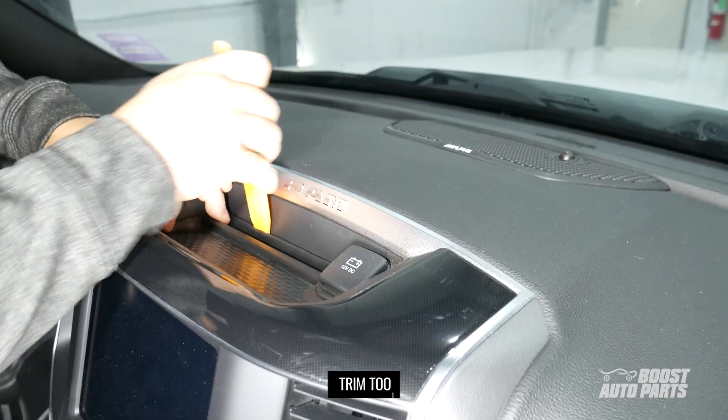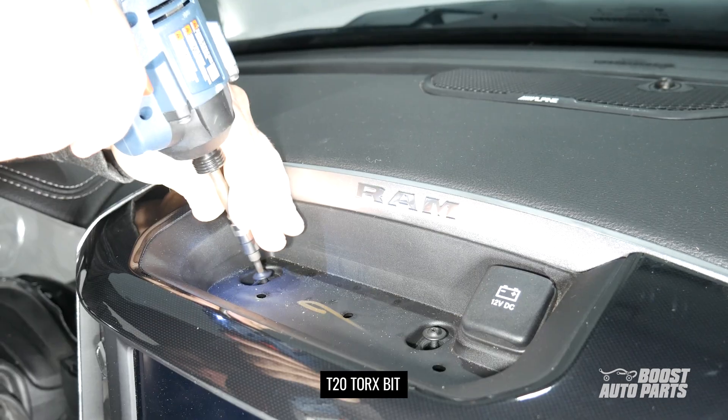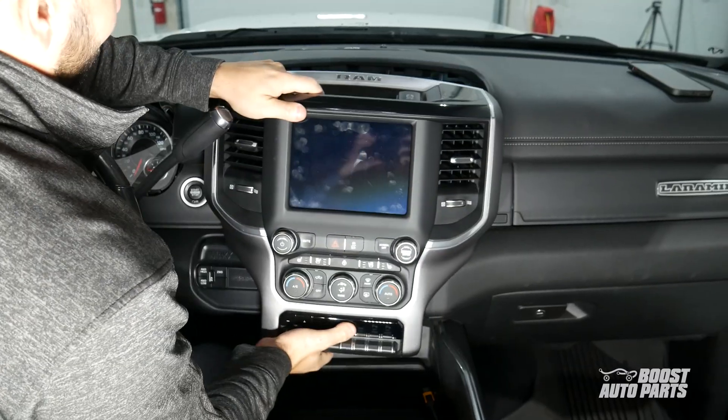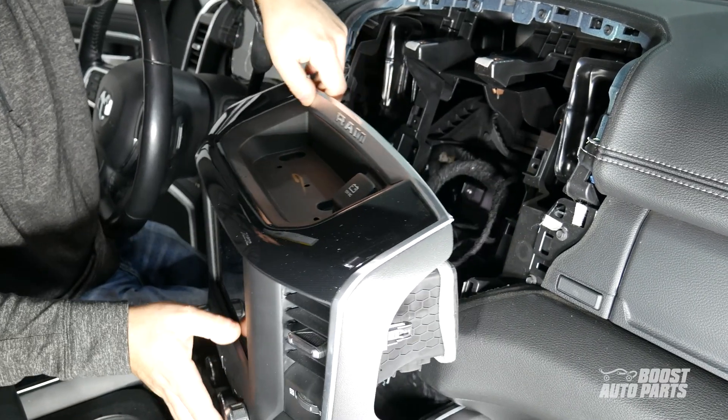Next, remove the rubber mat above the head unit as well as the two T20 screws underneath. Pull firmly on the radio bezel to remove it and rest it in a position that's not putting a lot of strain on the wires.